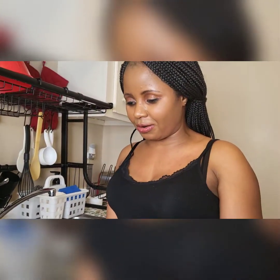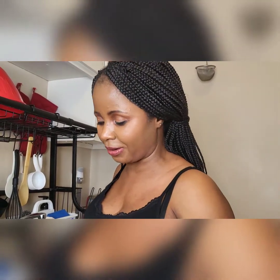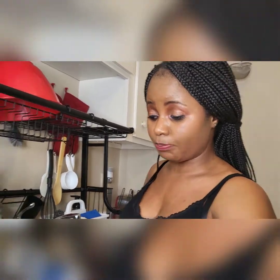Earlier it was just an alternative because I didn't have baking soda, so I used our African baking soda to bake this banana bread. And I think it came out perfectly.